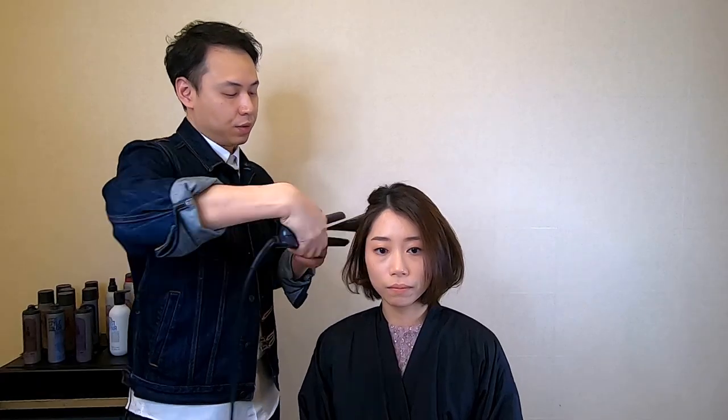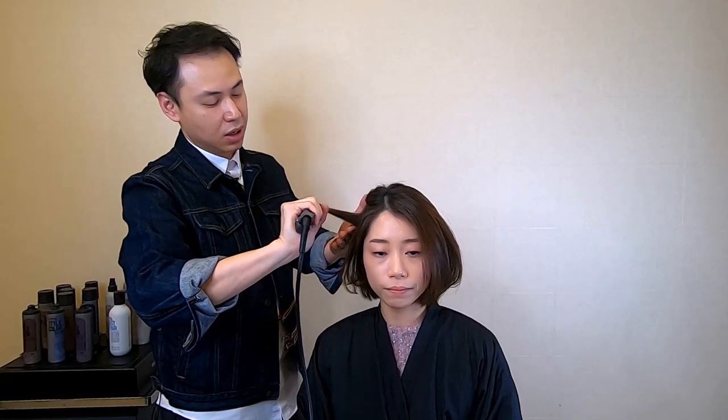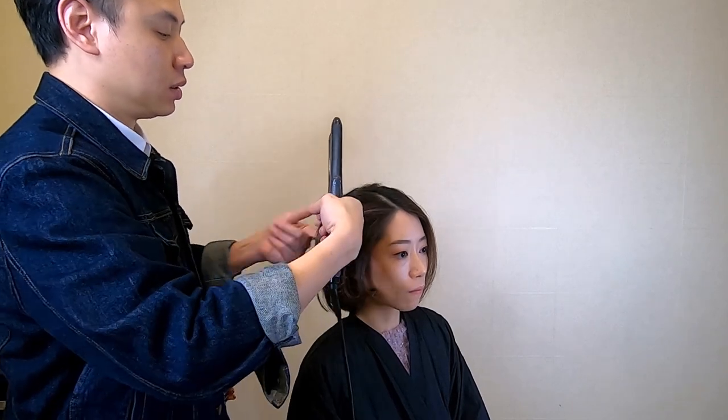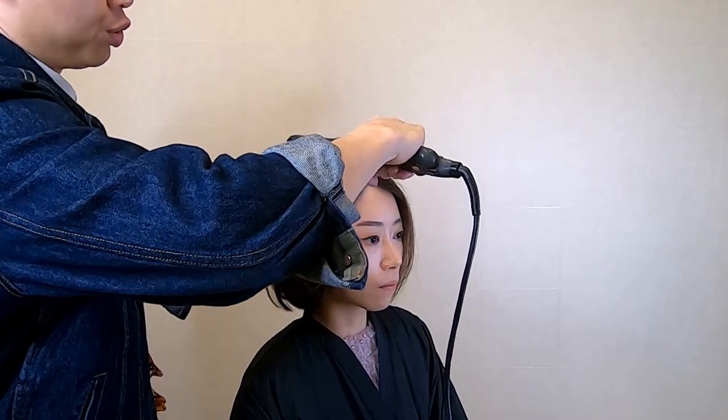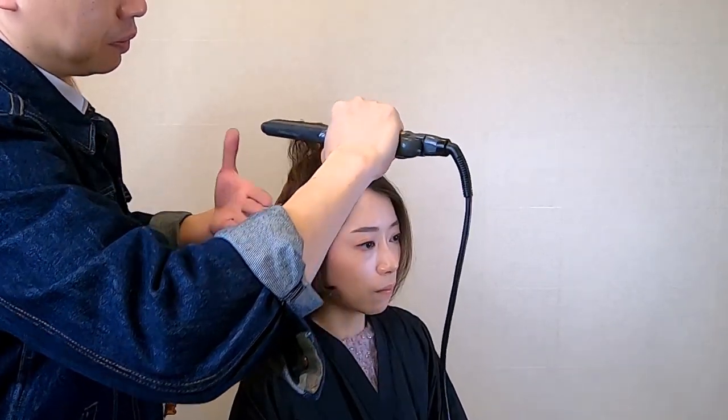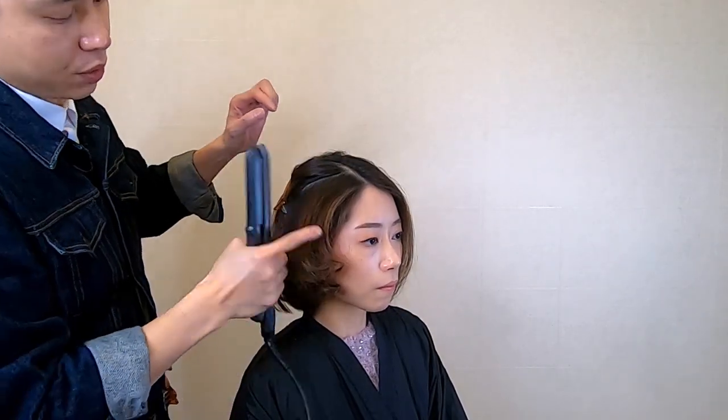Today I will use the round brush hot iron to make the volume in the ends. Let's start. For the hair to make the style, this is easy. I don't want to make it too tight. When you clip the hair, just twist your hair and pull it up, then you will see the wave.